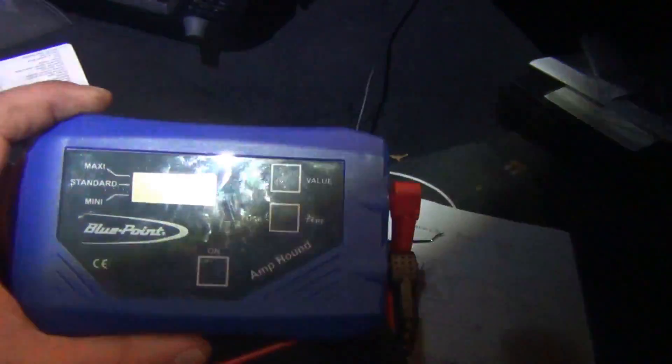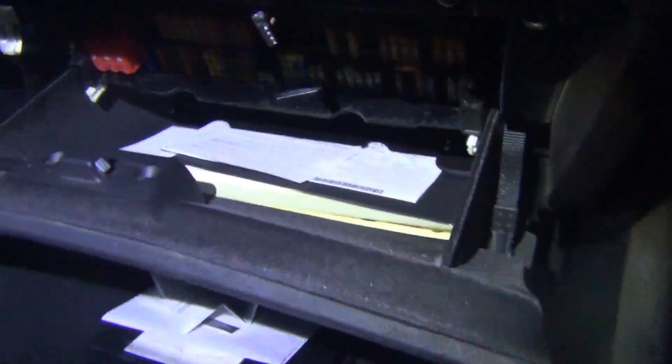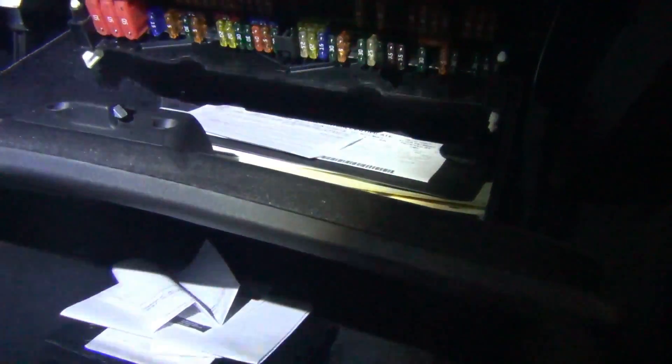So I went to the fuses. I tried using something called an amp-hound, which measures voltage drop across fuses end to end and can tell you in milliamps what your draw is across the fuse. But since the wake-up only comes and goes every 10 minutes and is only there for a few seconds, you can't really catch it with that method.